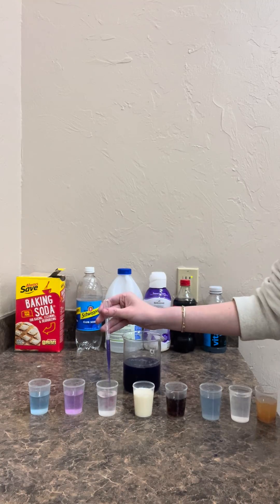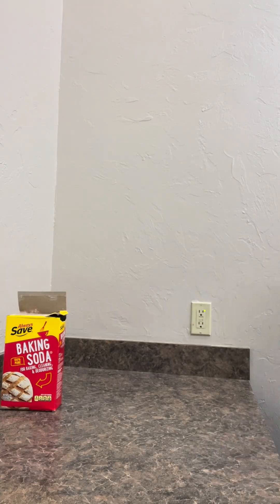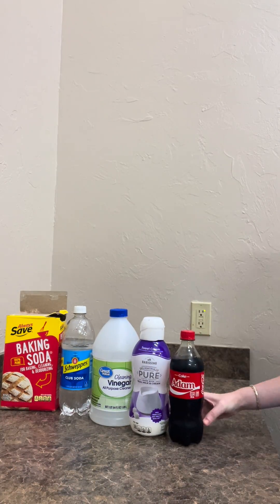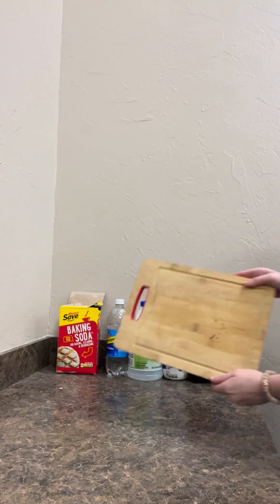Let's make a pH test with red cabbage. I just got some different items that we had to test the pHs of. You should get creative and see what you have around your house, but don't use bleach.